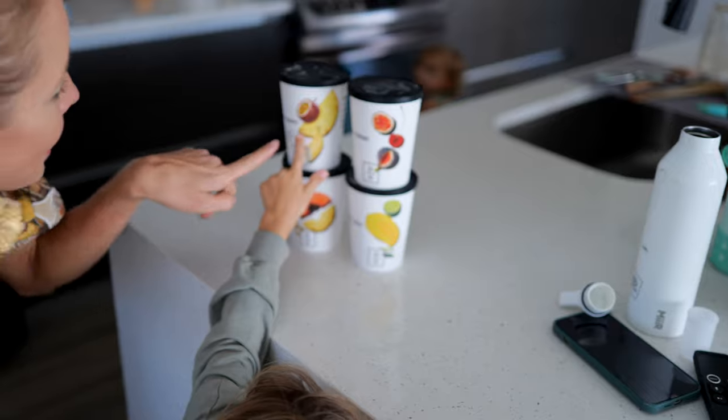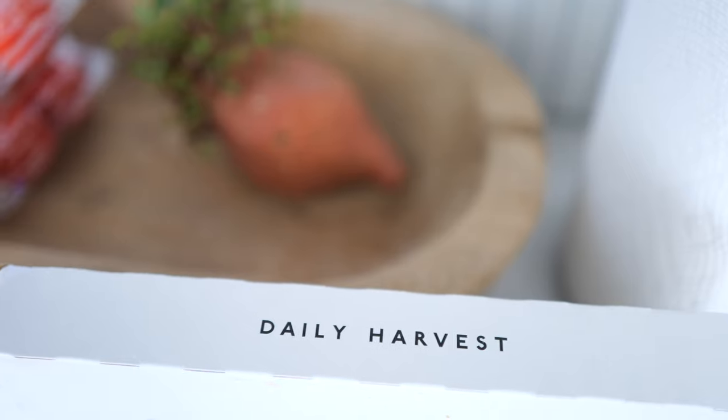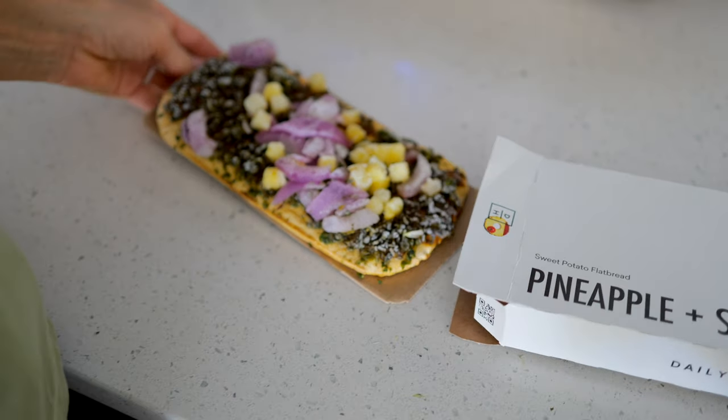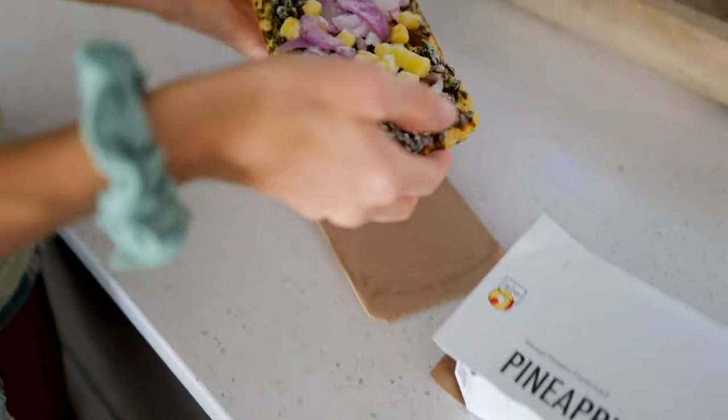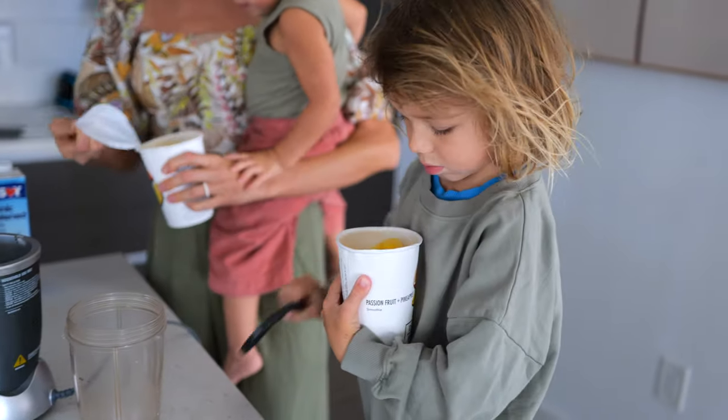Nobody can argue with eating more fruits and vegetables. As a beginner, you just need a quick fix or some inspiration right at your fingertips — that is why we absolutely love Daily Harvest. Whether you're in a pinch, in a hurry, or just need a super simple, quick, and nourishing meal or new recipe inspiration and an easy way to eat more fruits and veggies, Daily Harvest is there for you.